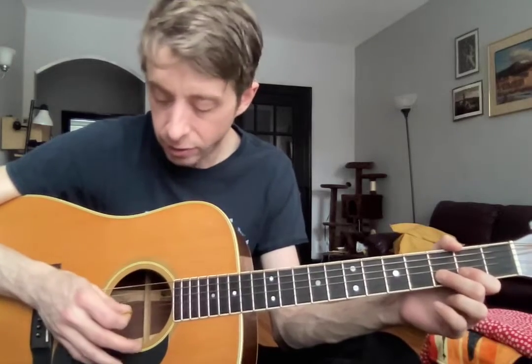So here we go. I'm gonna play and you're gonna play along with me. I'll count us in. Nice and slow. One and two and here we go.